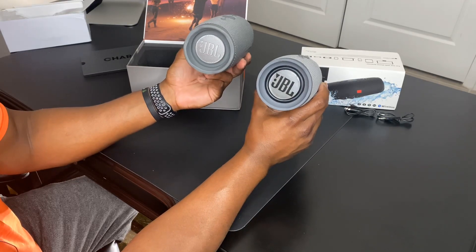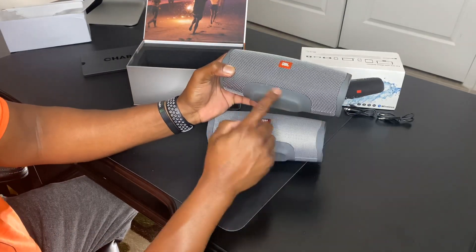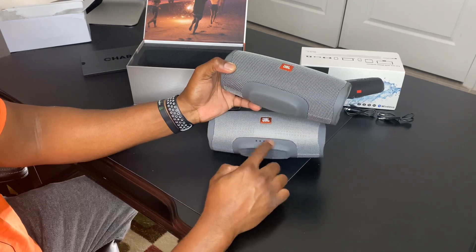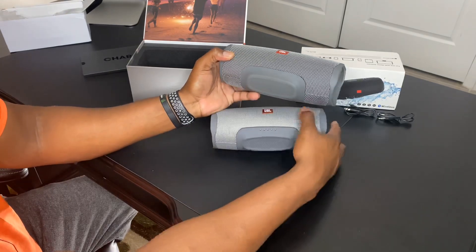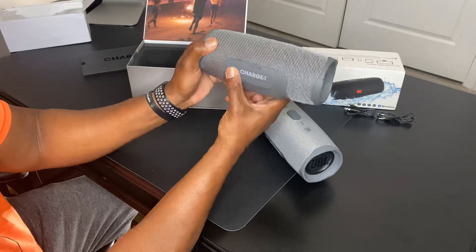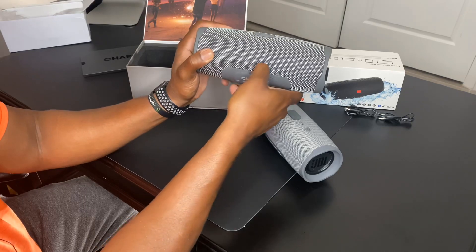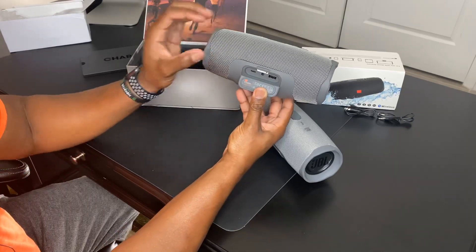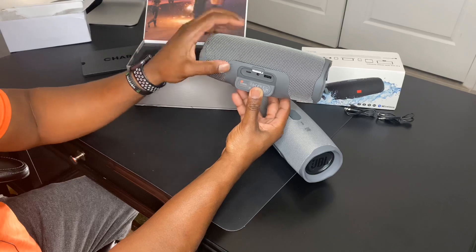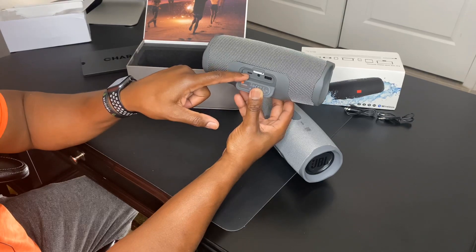Looking at the bottom, it's fairly similar, but on the authentic version the power bank LEDs are recessed and smooth, while on the fake version they are actual holes you can touch. The authentic is also translucent whereas the fake is a dark gray. On the back of the authentic Charge 4 — which is the IPX7 waterproof version — the water seal looks genuinely solid. Opening it up you've got USB-C, an auxiliary port, and a USB port for charging your phone, while the USB-C is for charging the speaker itself.